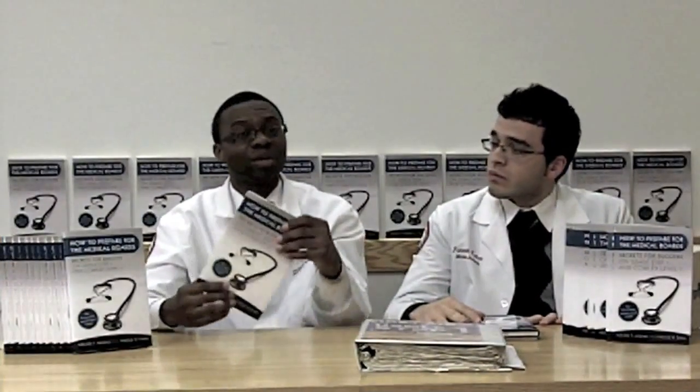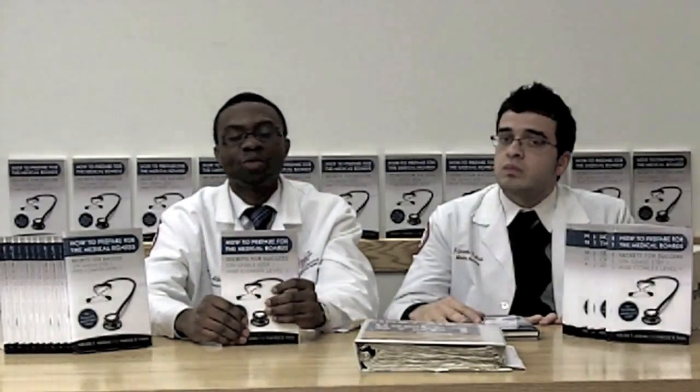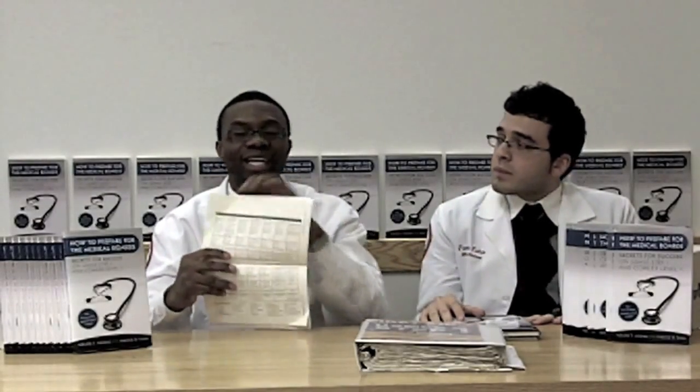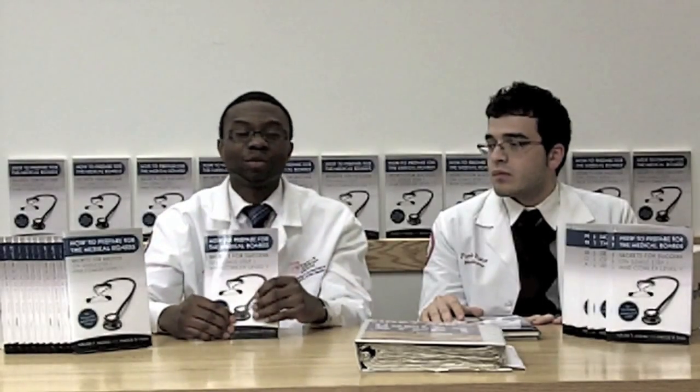Something very interesting in our book is what we call the sample board schedule. We created a sample board schedule for students preparing for this exam, because while we were preparing we did not initially have a sample board schedule from anyone. So we created a master template that you, the student, will be able to use to study for your exam.